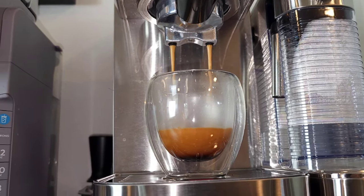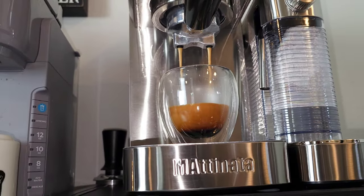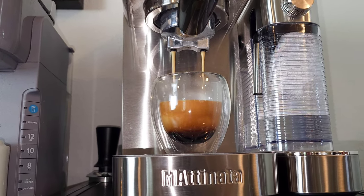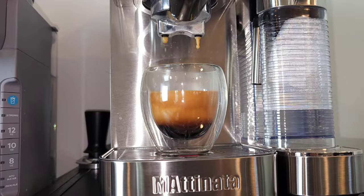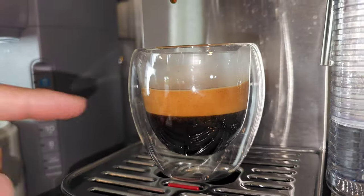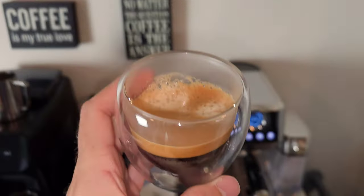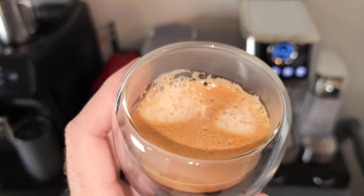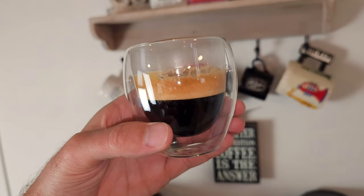Wow, look at that extraction! That is incredible. Look at that crema right there — that is what I call a consumer friendly machine. You literally load it up with espresso ground coffee, tamp it down, press a button, and you have a perfect espresso shot. Let's get into this beautiful espresso shot. They recommend a light to medium roast — this is a light roast. The aroma is definitely on the fruity light roast side, but this is a beautiful looking espresso shot.